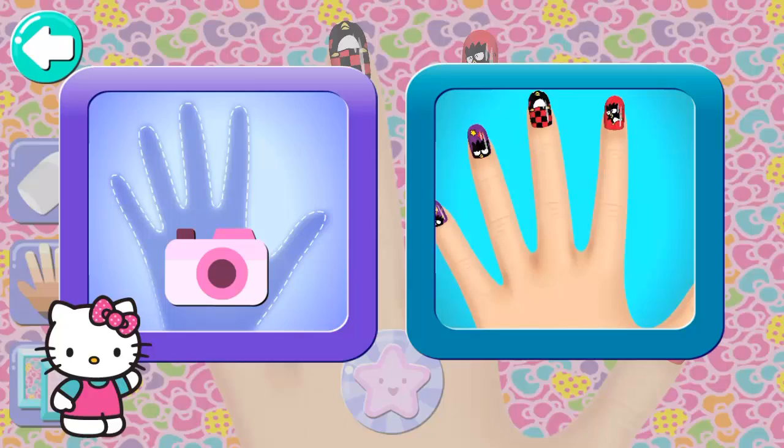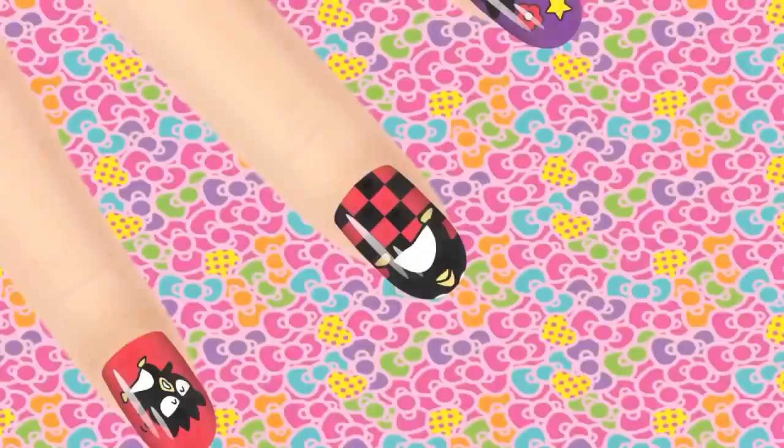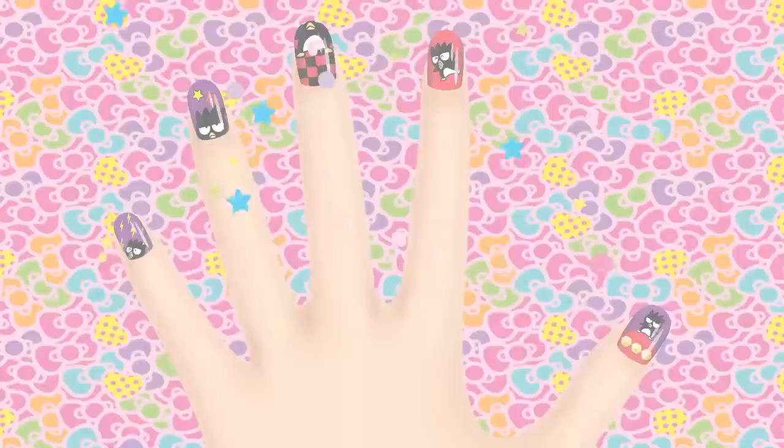Take a photo of your hand or use a model's hand for your manicure. You're a great nail designer! You are a cute star! This manicure has been saved in your album!